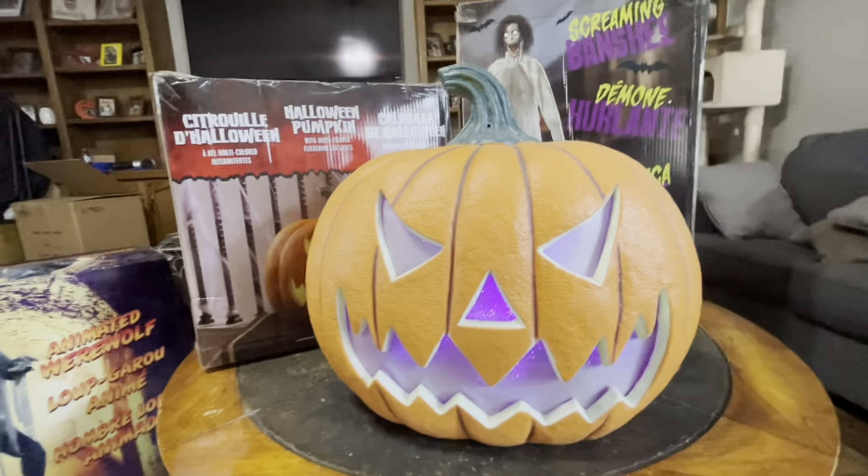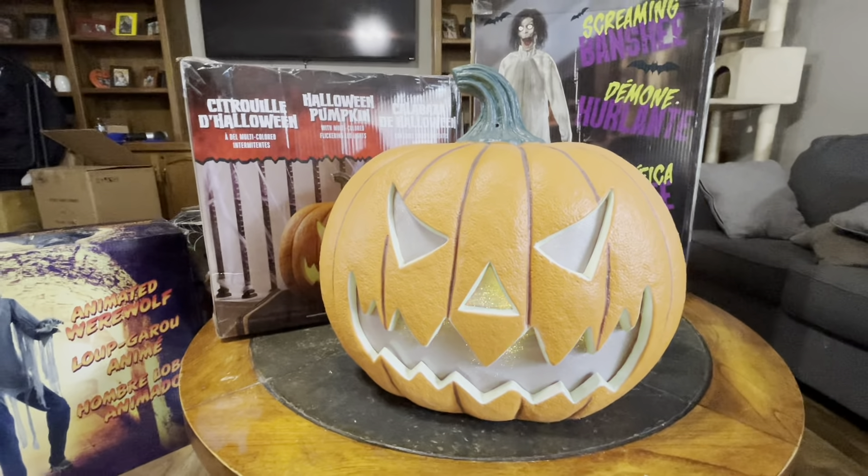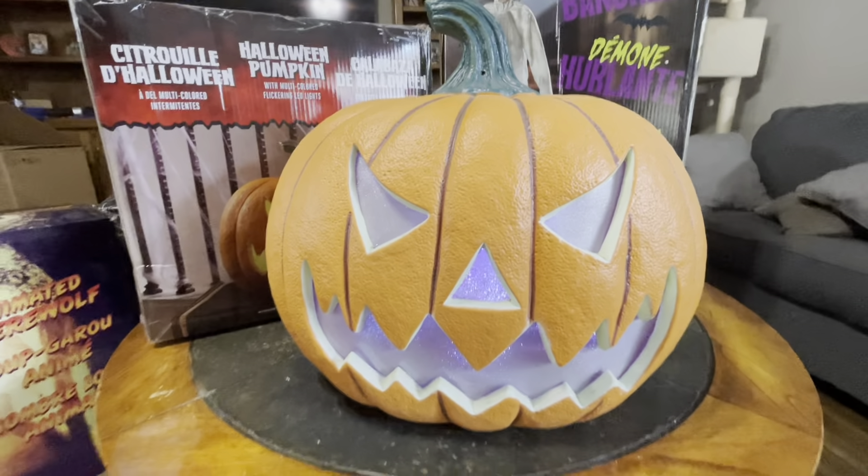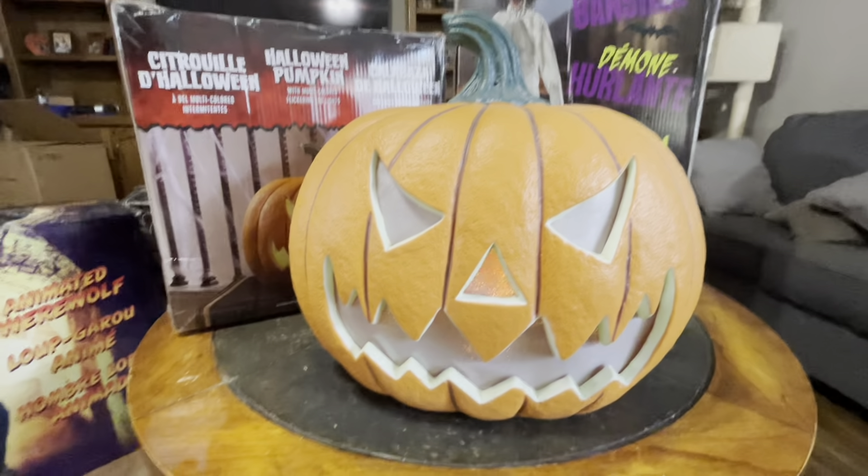That's not my accent but it sounded cool. So here we go, I'm gonna flip this to the middle if I can do it with one hand. Oh, I'm a dodo — I forgot I turned the volume down.